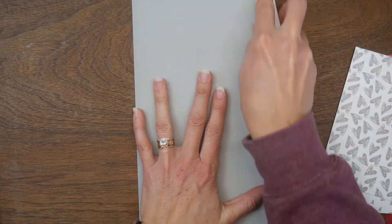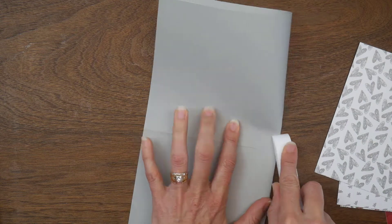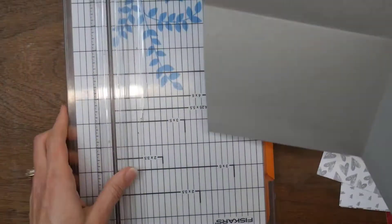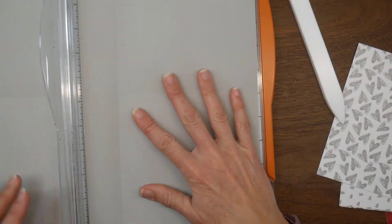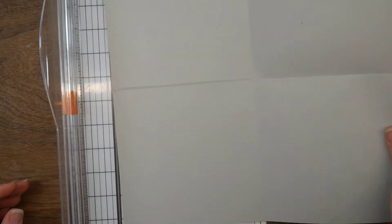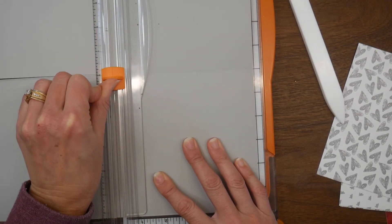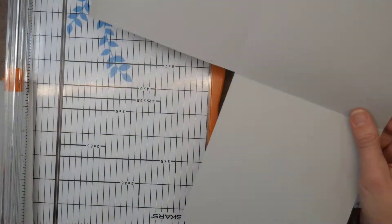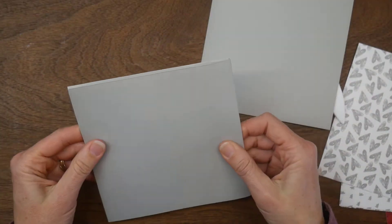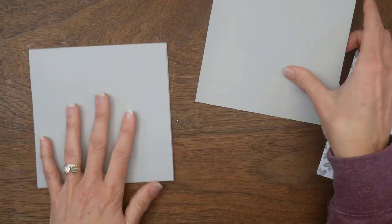I'm starting with the 12 by 12 sheet of cardstock and I'm folding it in half one way and then in half the other way, basically making a four-square grid. Then I'm going to trim off one square — it doesn't matter which — cutting just to the outside of the score line so the score line is completely gone from the remaining parts. Then it folds up into what I call a card.